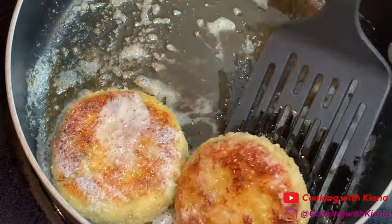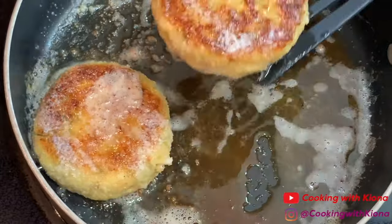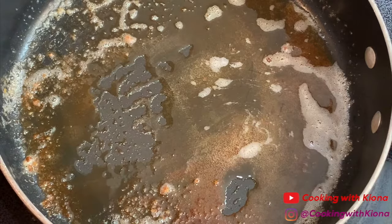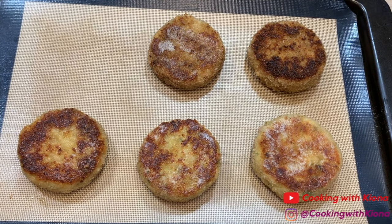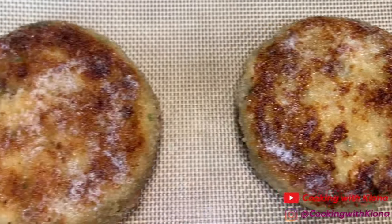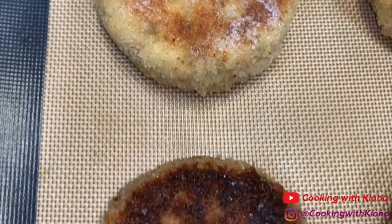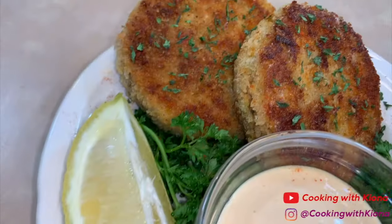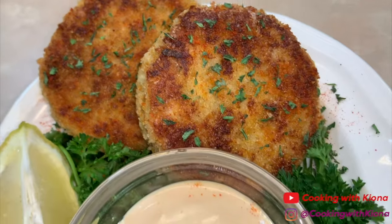Now take your crab cakes out of the pan. Place the crab cakes on a plate with a couple of paper towels so the excess oil and butter can drain, then place them on a silicone baking sheet. Place your crab cakes into the oven at 425 degrees for about 5 minutes. This is going to make the crab cake nice and crispy on the outside and nice and warm on the inside. And that's it, you are totally finished with your crab cakes.